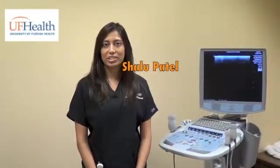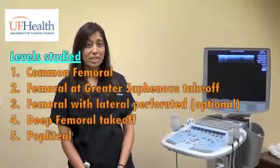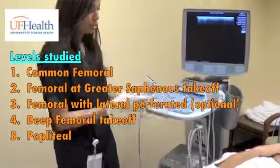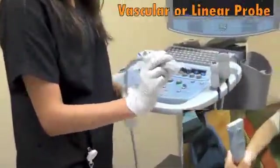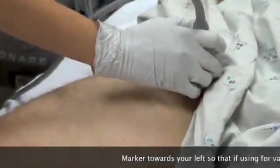Hi, I'm Shalu Patel. I'm an ER resident at University of Florida, and we'll be going through a limited DVT ultrasound today. We're going to be using compression ultrasound for this. We take the vascular probe and make sure the indicator is on your left side, then apply it to the groin on our patient today.